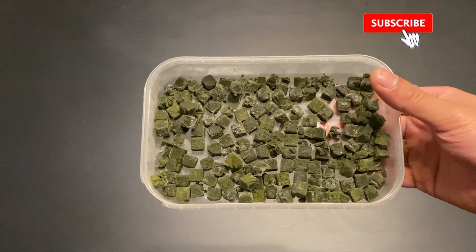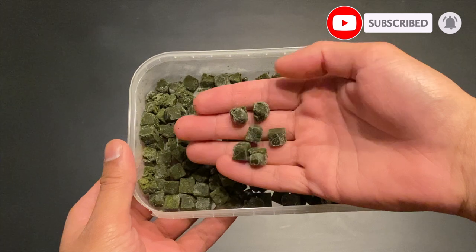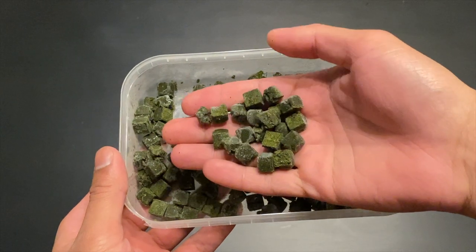This is what Repashy Soilent Green looks like when it's all ready and prepared. I molded my Repashy into little cubes. This lets me drop one or two cubes into the tank and it will be more than enough to feed all the fish and shrimp. Just before I show you how I make my Repashy cubes, I'm going to talk a little bit more about what's in this food.